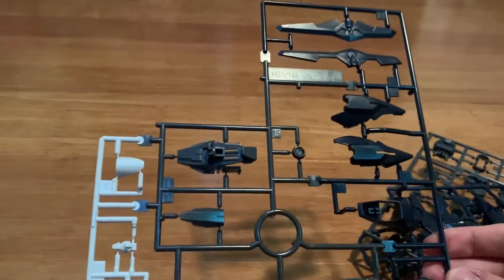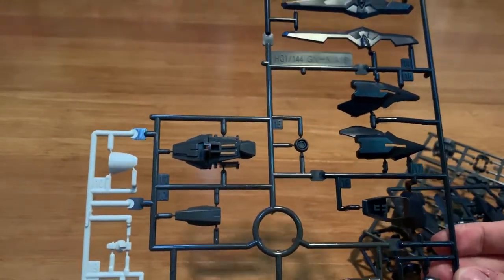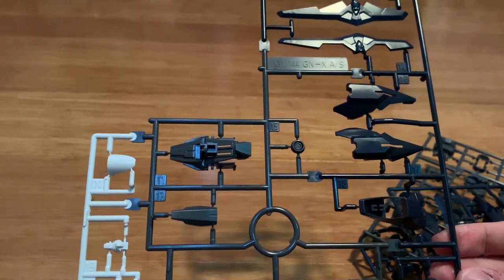We also got a G1 runner. I believe this is the new part — it's a new head, the rifle piece, the shoulder piece, and the new head container at the bottom. This is the I2 runner.